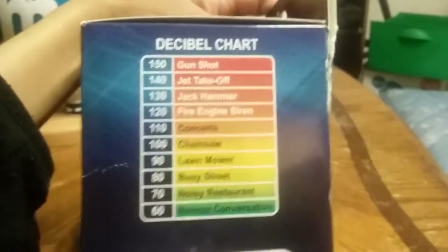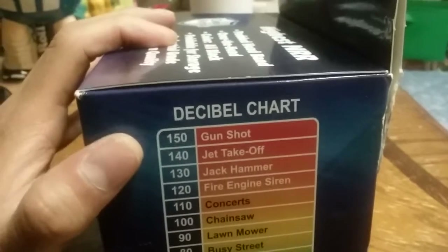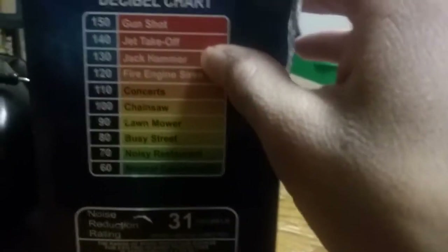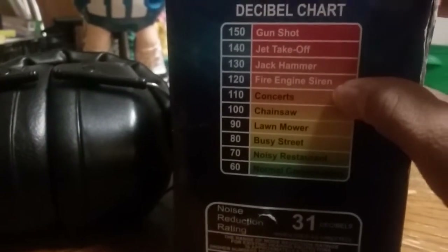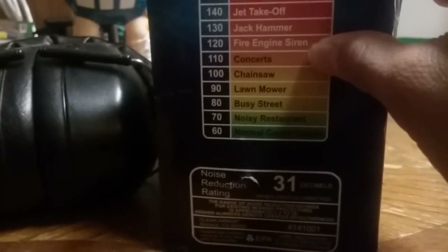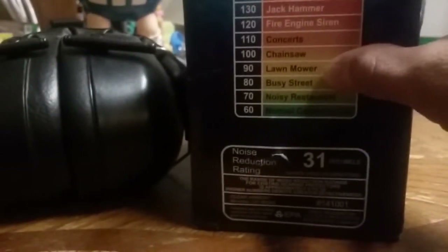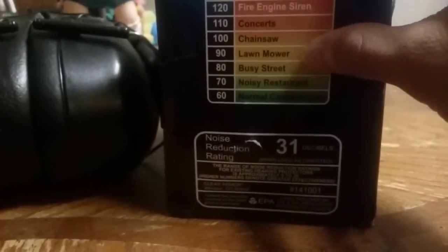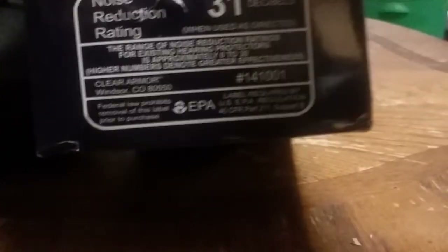These are the noise levels of certain things. At the top we have gunshots at 150 decibels, jet takeoff at 140, jackhammer at about 130, fire engine at 120, concerts normally at 110, chainsaws at 100, lawnmowers at 90, busy street in a huge town at 80, noisy restaurant at 70, and normal conversation at 60.